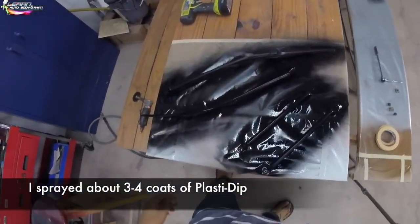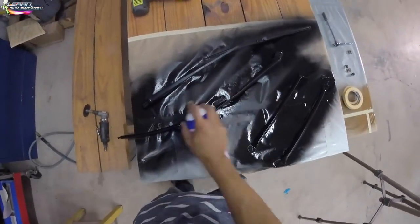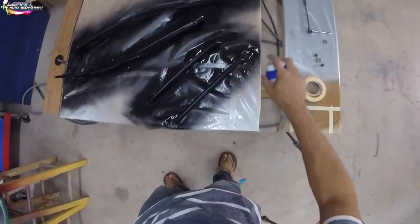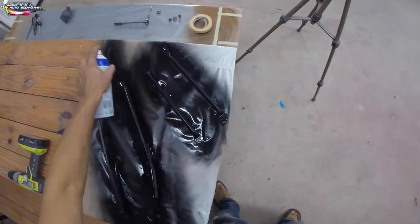I'm putting three to four heavy coats on it, making it look nice so when I put them on the cab it looks great. Let's just wrap this up here, and then we're going to be putting on our tailgate. We're getting close to assembling the truck together.